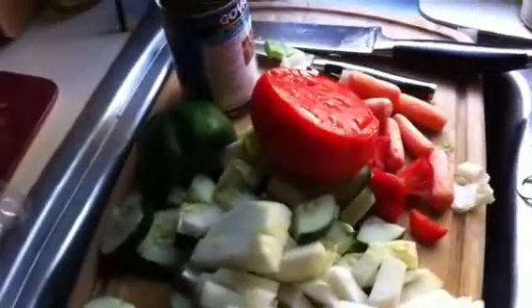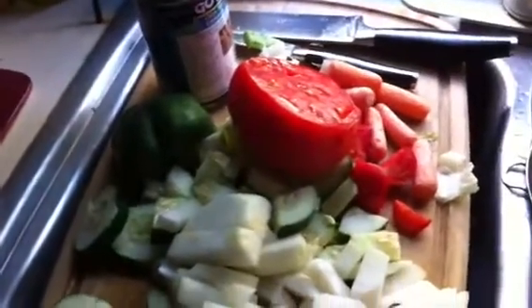Okay, today's Wednesday, July 27th, and this is my lunch salad. I figured I'd show you once again how I make this salad.